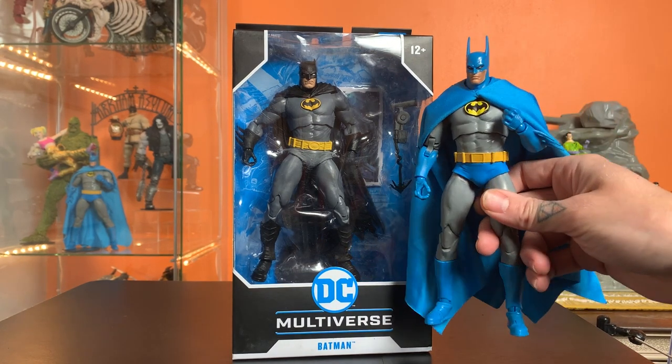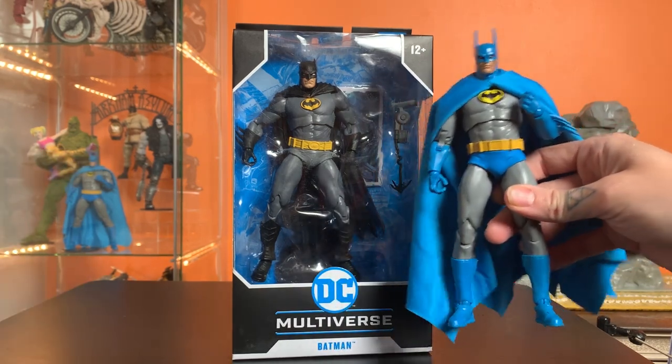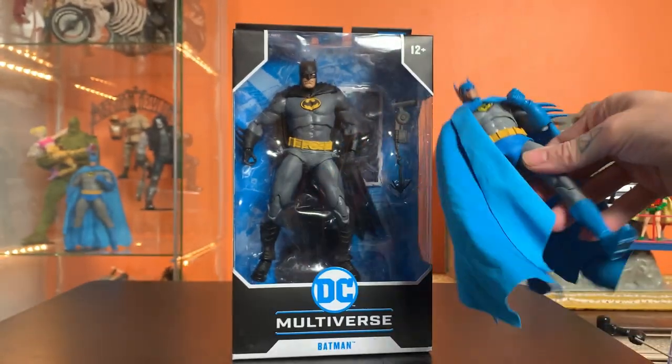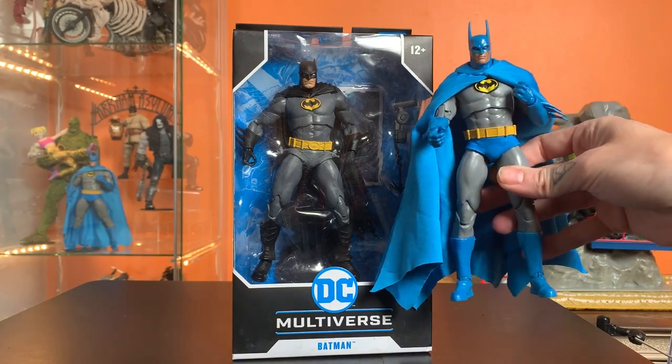After spending a little bit of time with this figure, I had to get a second one because this first one came with the arm broken. Look at this — bad. But after having spent some time with one that's not all broken and busted, this is one of my favorite Multiverse figures.